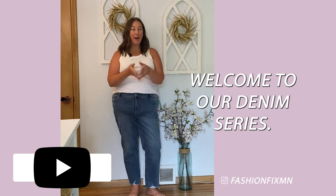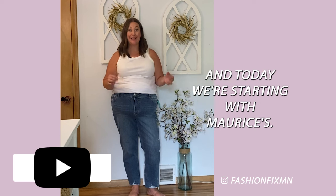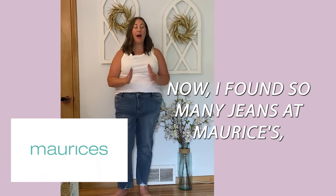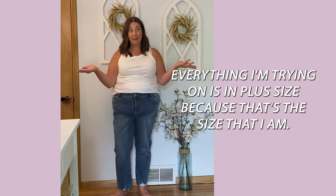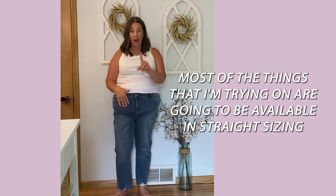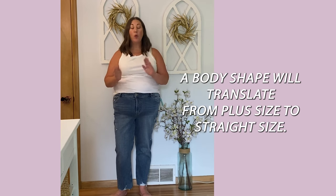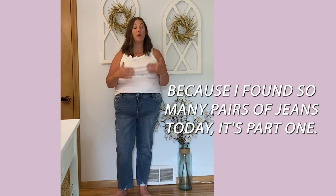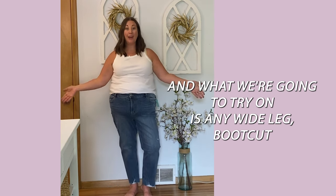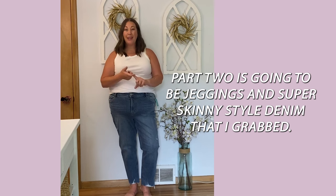Hello, welcome to our denim series — you asked for it and we're delivering. We're doing a series of denim try-ons from different brands, starting with Maurice's. Everything I'm trying on is in plus size, but most items are available in straight sizing too, and fit advice will translate across sizes. Today is part one: wide leg, boot cut, flare, and straight denim. Part two will cover jeggings and super skinny styles.